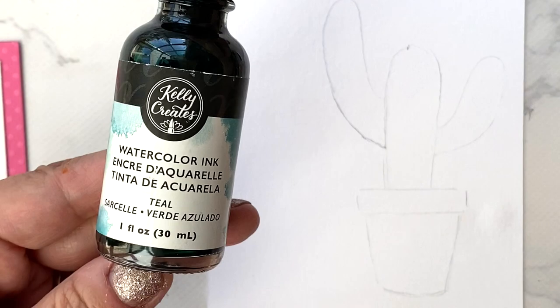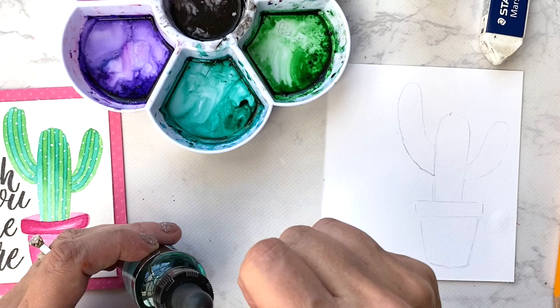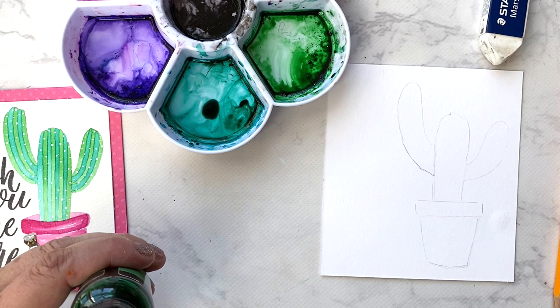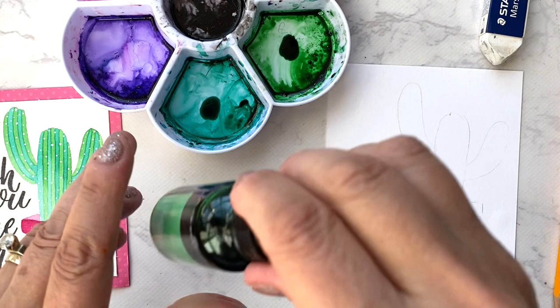If you look closely at this cactus, you'll see it's made up of stripes. I use two watercolor ink colors for the stripes: teal and green, or emerald. I'm going to add a couple of drops into my palette. You can see my palette already has paint in it — I don't clean my palette, it stays like this permanently. If there's a hair or fuzzy, I'll just use a little piece of paper towel to wipe it up.